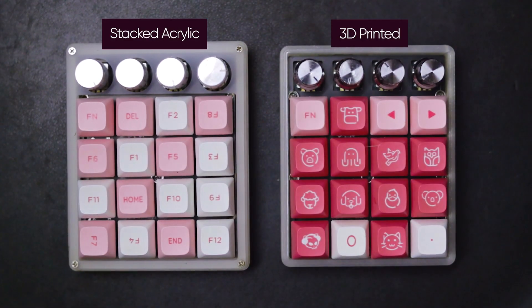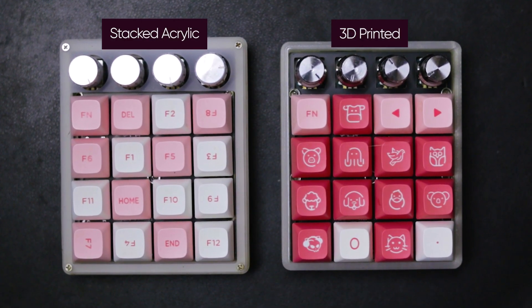Looking at them side by side, the stacked acrylic is beefier and has a top plate neatly covering the sides of the knobs.